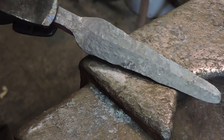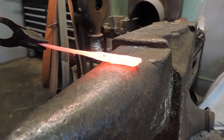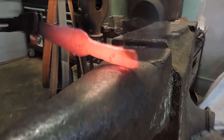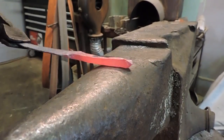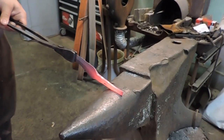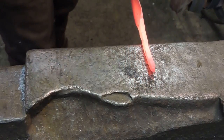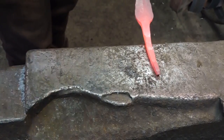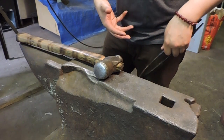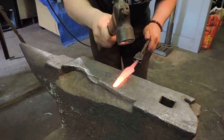Great, so the blade looks good. Now I'm going to flip it around and start drawing out the tang. Alright, so now that I've got the tang forged out and the blade forged out, I'm gonna re-go over the blade, and I'm going to straighten it and knock out any of the high and low spots.